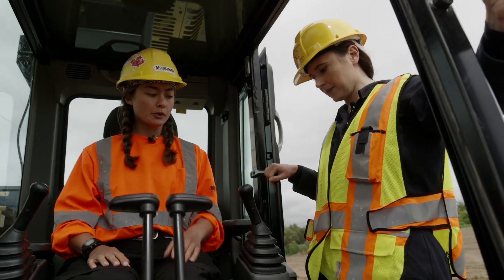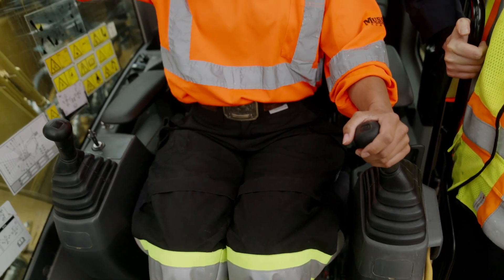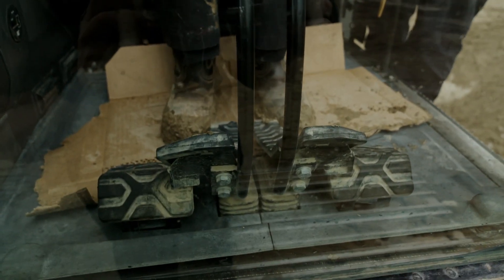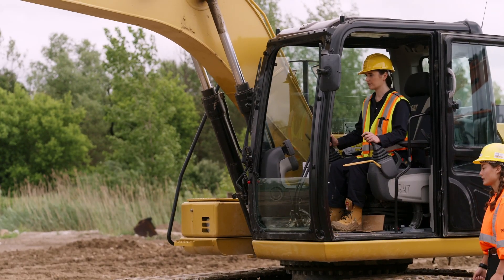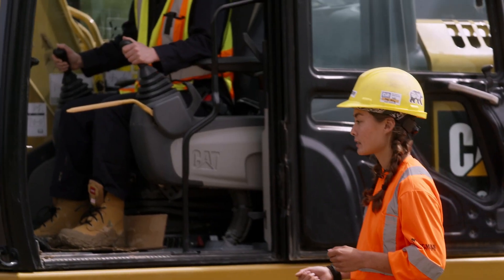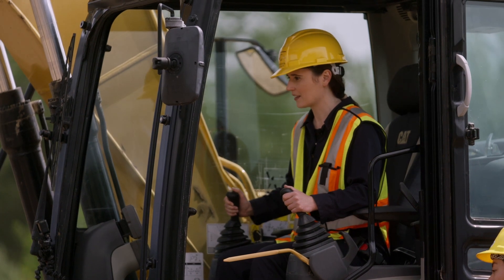So this one, like the bulldozer, has two hand controls, but these ones only operate your arm and your bucket. If you want to move, that's all on your feet with these pedals here. A lot of it is just practice. It helps to have pretty steady hands and good focus because there's a lot to think about, but eventually it just becomes natural and your hands sort of know what to do.